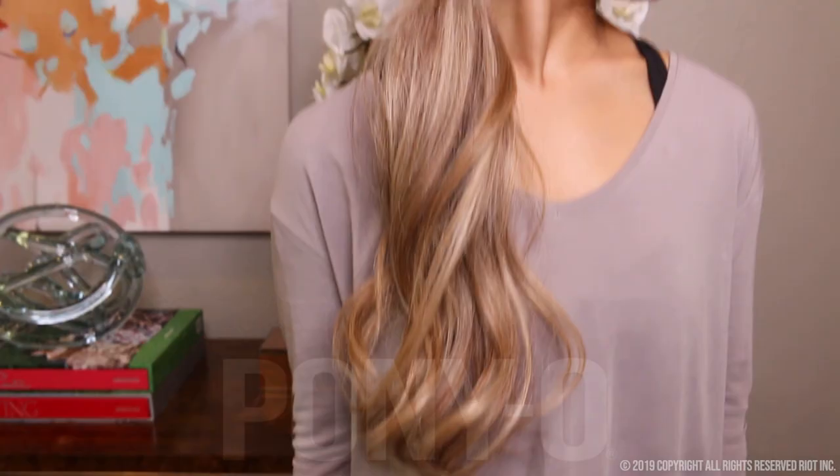This is my first Ponyo and I can honestly say I love it so much. It stays in place and it gives me volume, which the other hair ties do not. You want to put your two fingers inside the Ponyo — your index finger and your thumb.